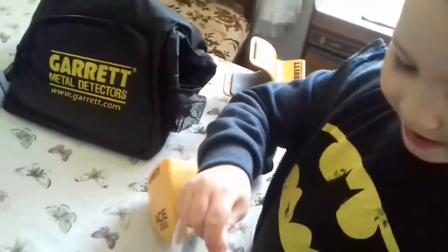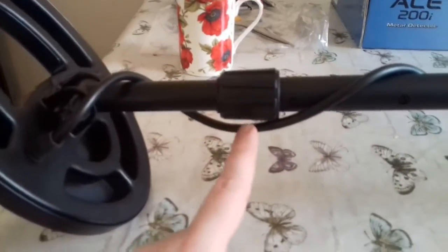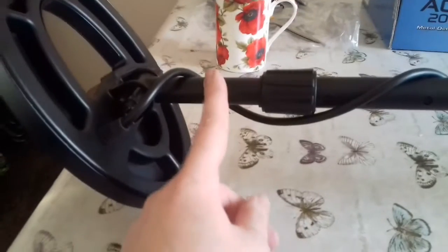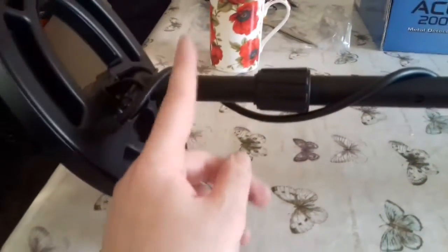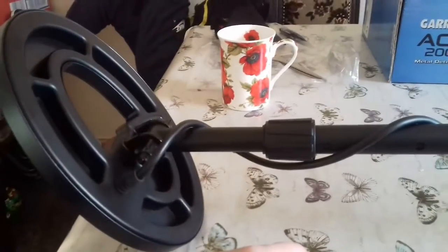Shall we put it together, Logan? There it is — that's it built, just like magic. It only took one minute. We've not actually got the shaft in one of the holes — it should pop into a hole, we've just got the cam lock tightened but it turns. Because he's five and not very tall, it's too small for him, so I'm going to end up taking the shaft out and drilling new holes and trimming it down — we'll make a video about that.